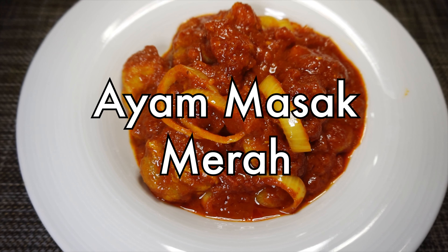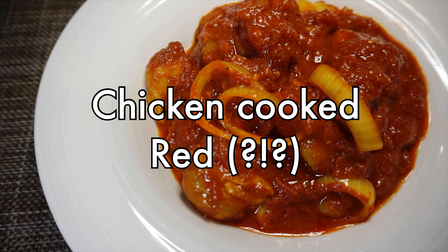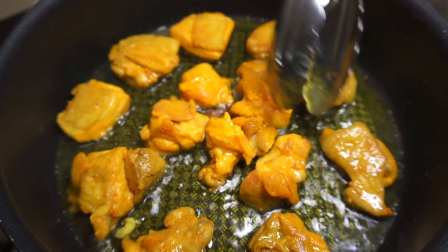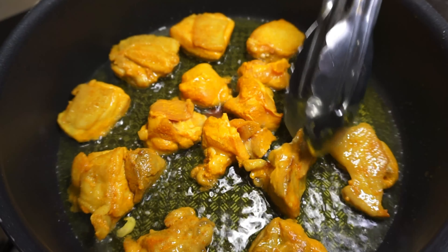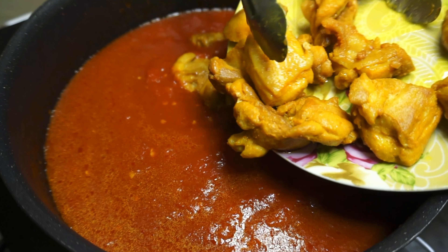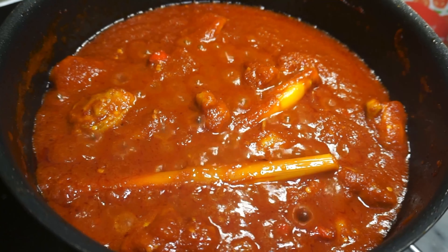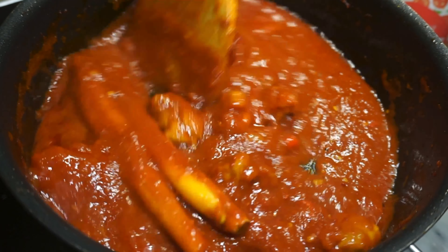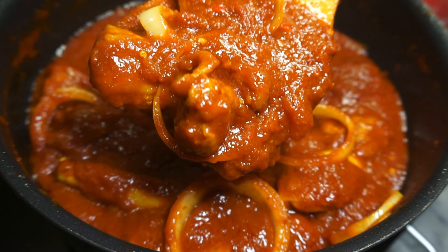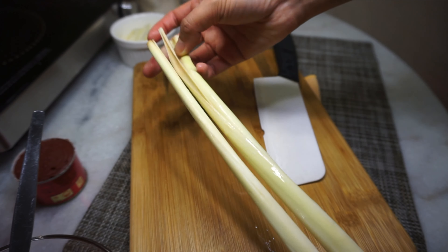Today we're making ayam masak merah — literally translated as 'chicken cooked red,' but more accurately chicken cooked in a spicy tomato stew. This is my interpretation of this traditional Malay dish, which just means it's an easier version. Best served with rice and really quick to make, so let's go.